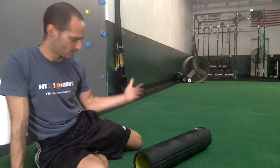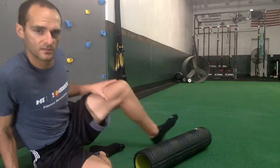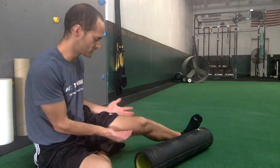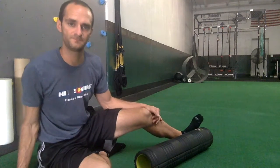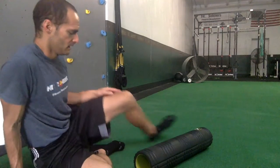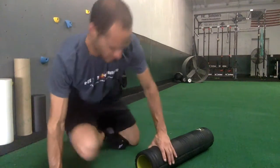Next up are your quads, your quadriceps — a big muscle in the front. You get four of them. We want to make sure we're going through the whole width, towards the inner and outer edges of that quad, covering the whole length from your hip to your knee and back.